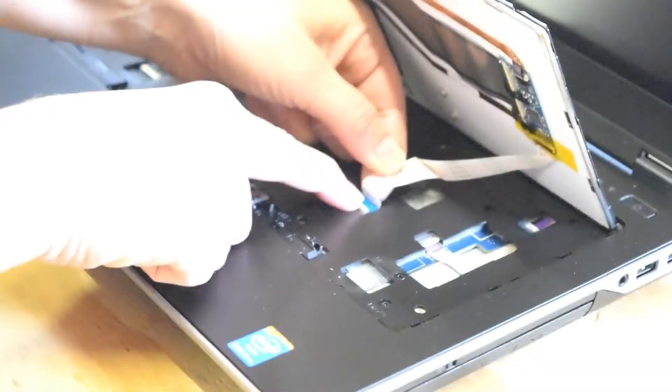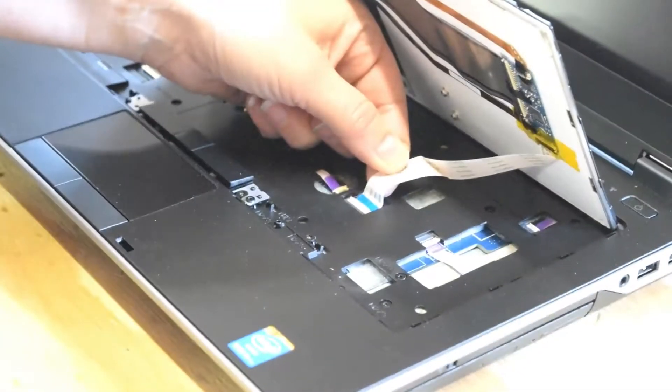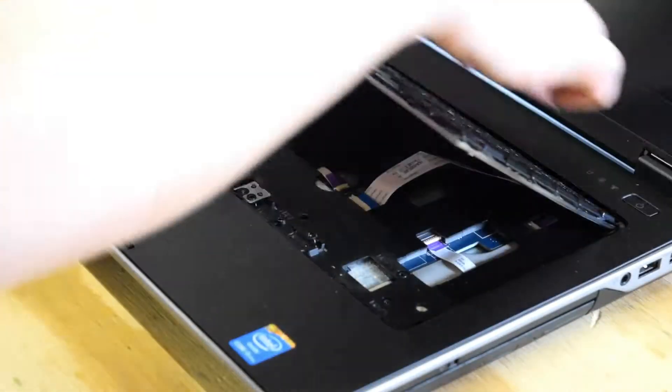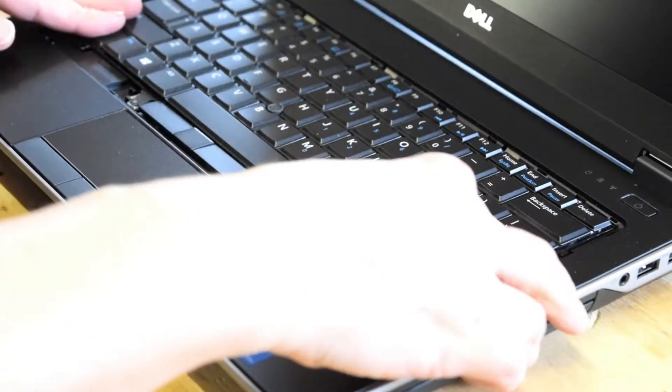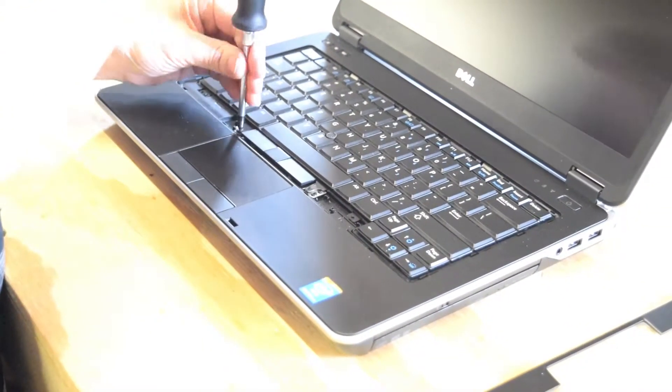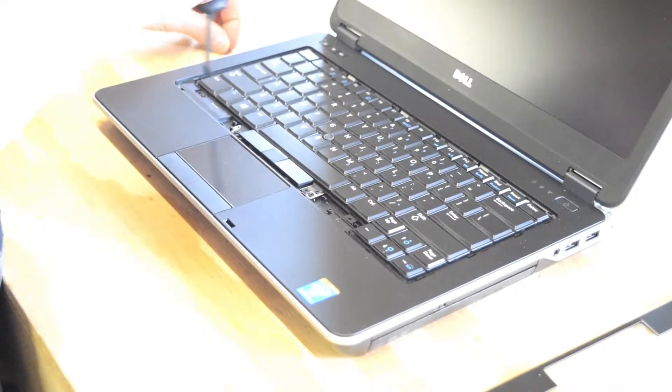Once you get it in there, there's a little push down on it and it snaps in place. Now let the keyboard down, again going for the top first. Now you're going to reassemble the three screws.